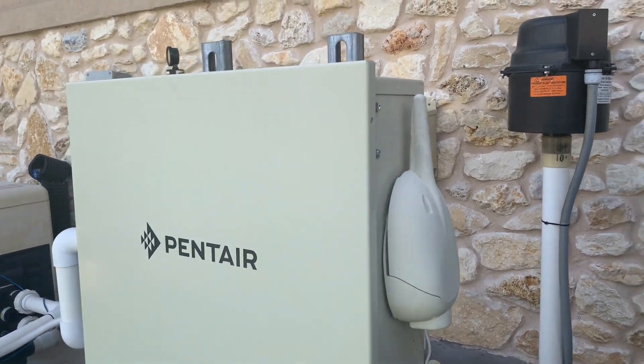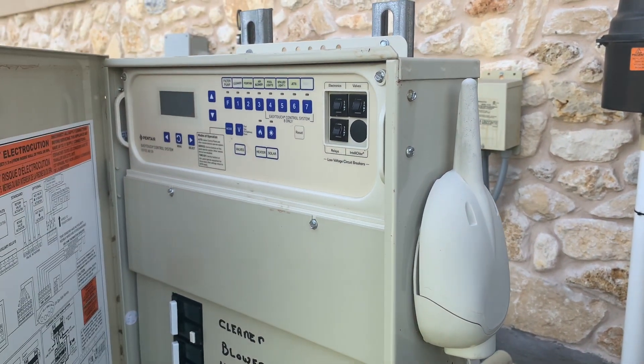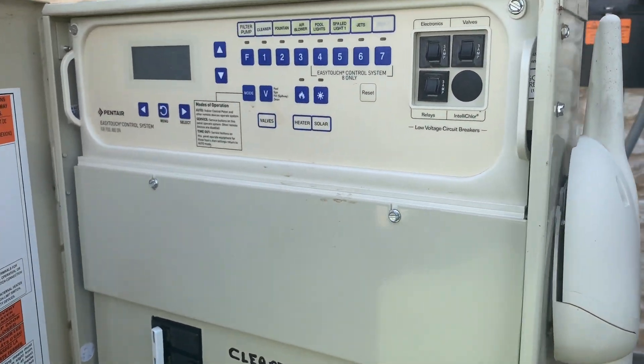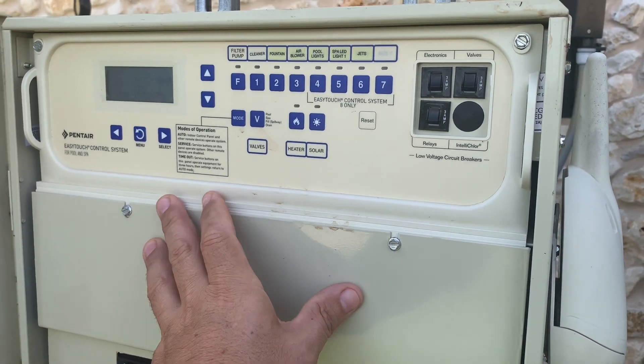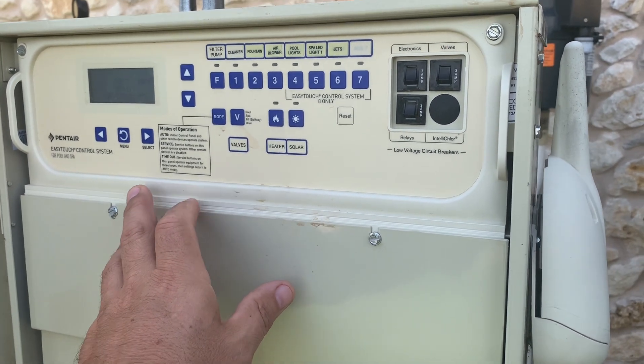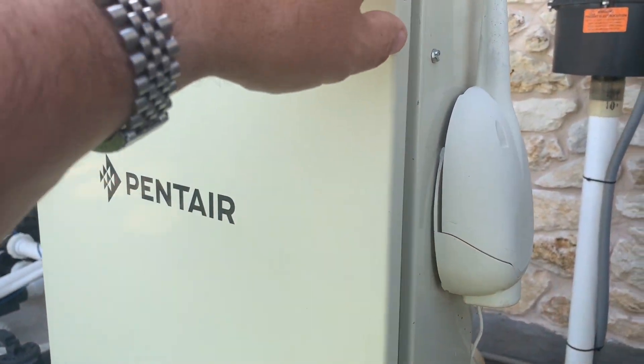What I have for you today is the Pentair ScreenLogic IntelliTouch remote system. You need to have the Pentair EasyTouch control system or newer to be able to have this communicate through an app, and the ScreenLogic system is the app that you see on your phone.